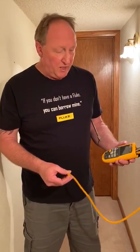How are you doing? This is Sean with Fluke. Today we're going to look at the 922 micromanometer. This is a great tool that Fluke offers.